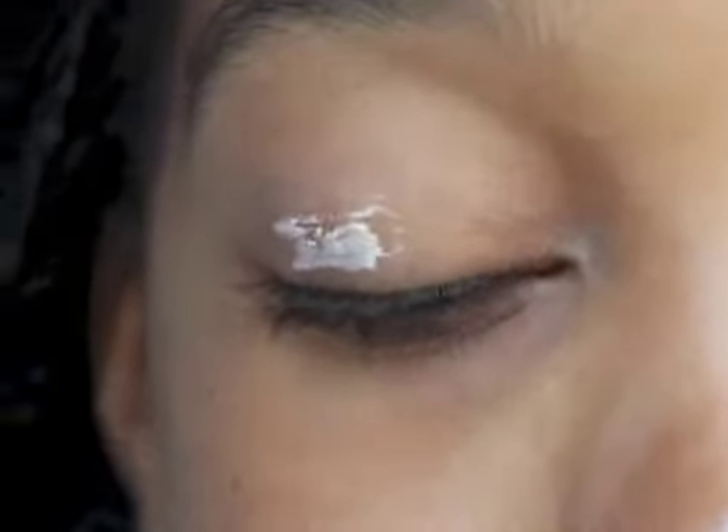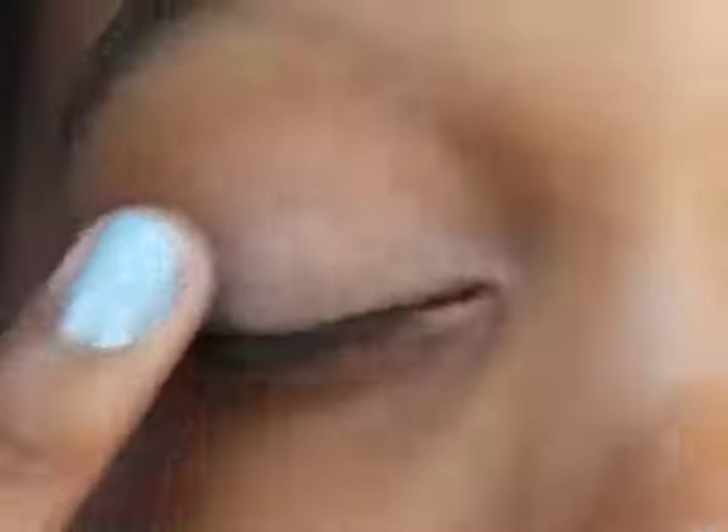I'm going to start out with my ELF eyelid primer in sheer, just to make sure my shadows are going to stay on all day, because no one wants their eyeshadows sliding around while they're at school.